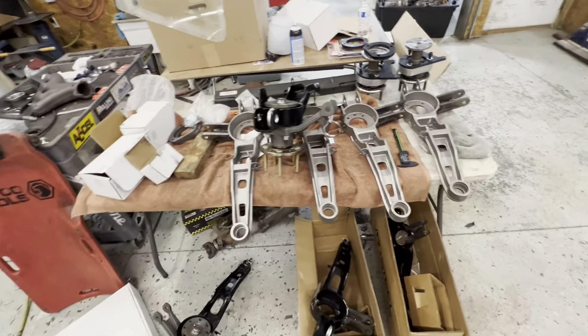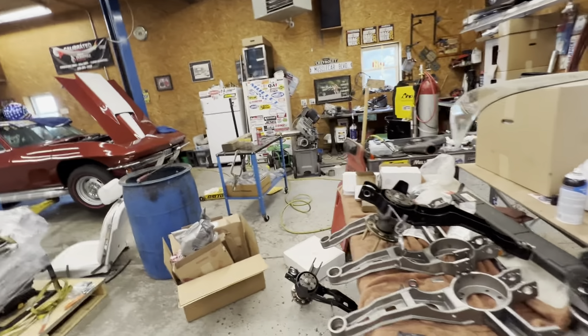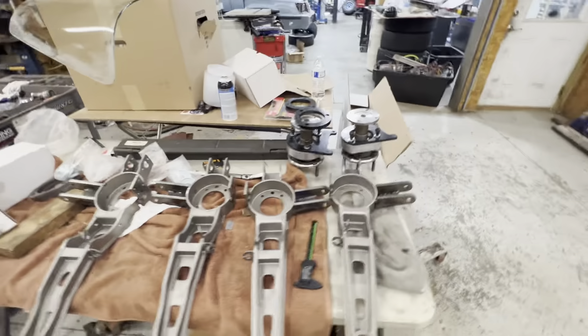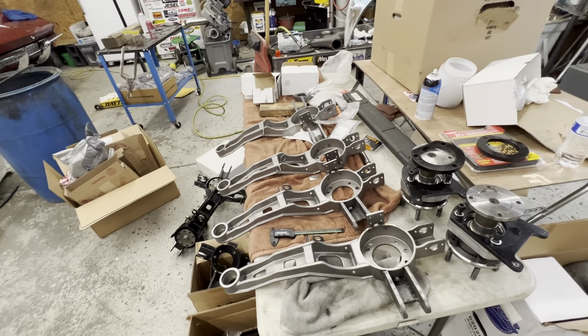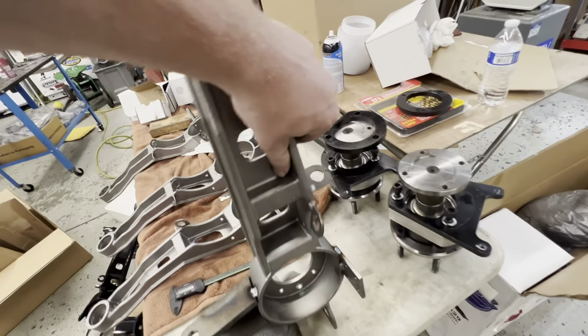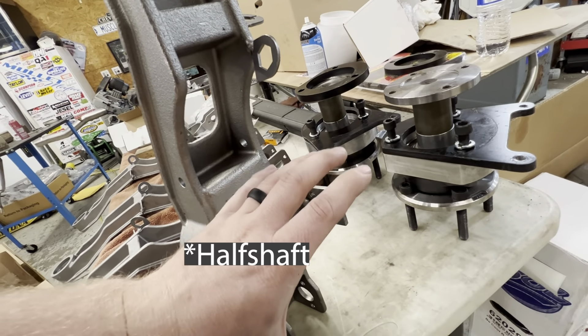We changed our mind a million times on what we're doing for trailing arms. I was going to build my own set but realized I don't have the time. We were going to buy a set of Tom's like what my dad has in the black car because those work very well. We ended up going with Van Steels — this is our trailing arm collection. We now run a three-bolt hub on that car and another car. We're going with the six-link setup.